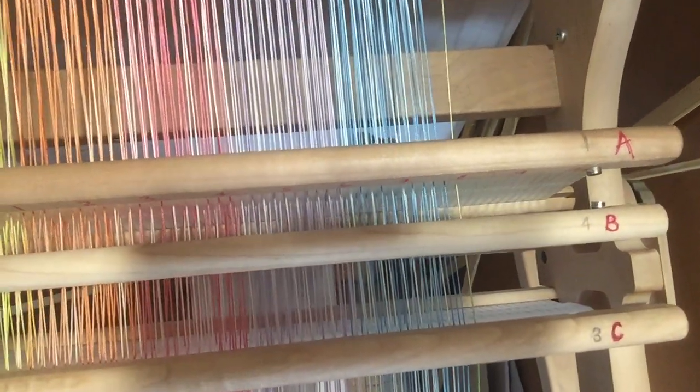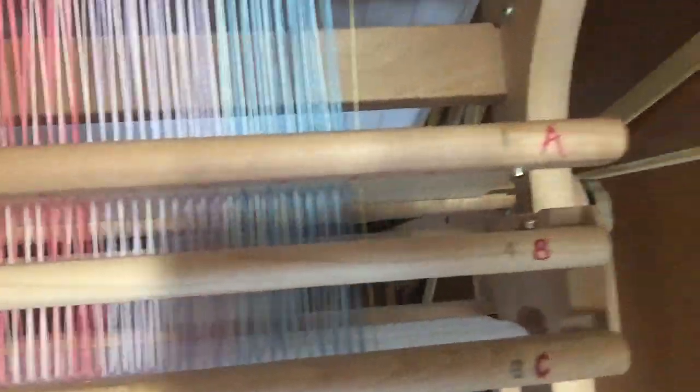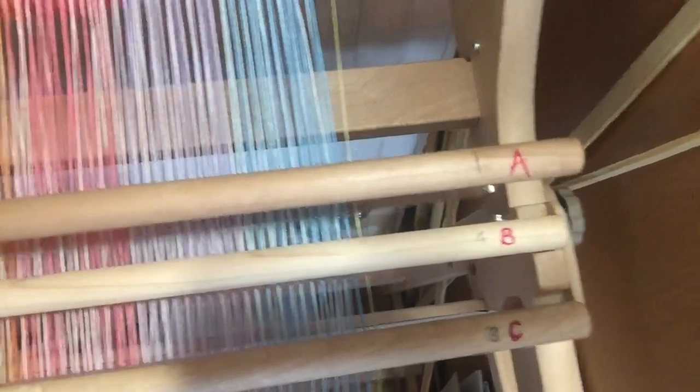The heddle closest to the back beam is heddle A, then heddle B, and then heddle C. And heddle A moves freely.